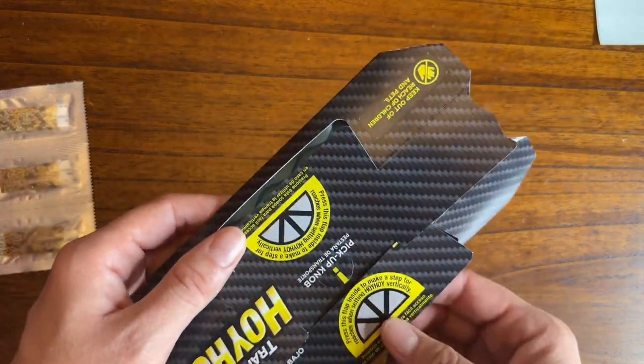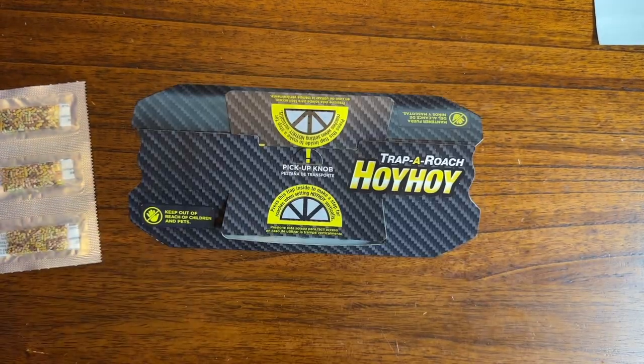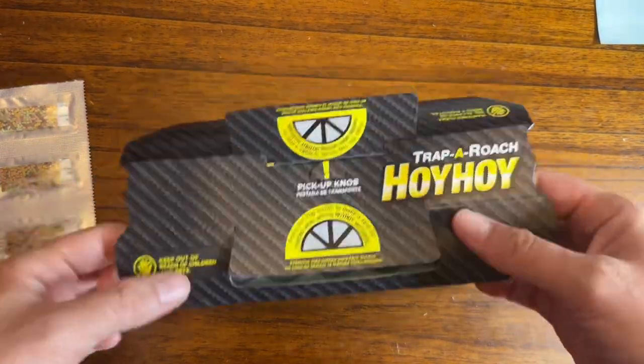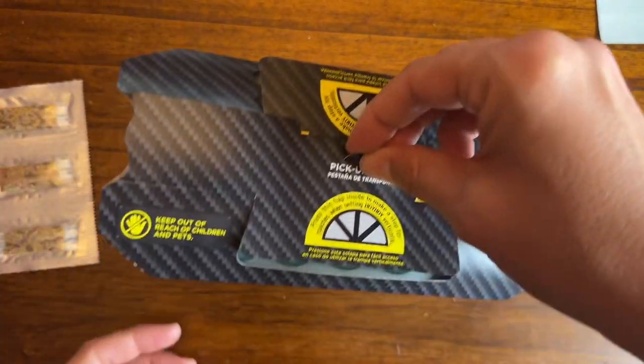I'm going to sit mine horizontal, so there's no need to open those. Then when you're done, you place the trap where roaches are suspected or activity is seen on a daily basis. As for me, I'm putting it beside my garbage can.